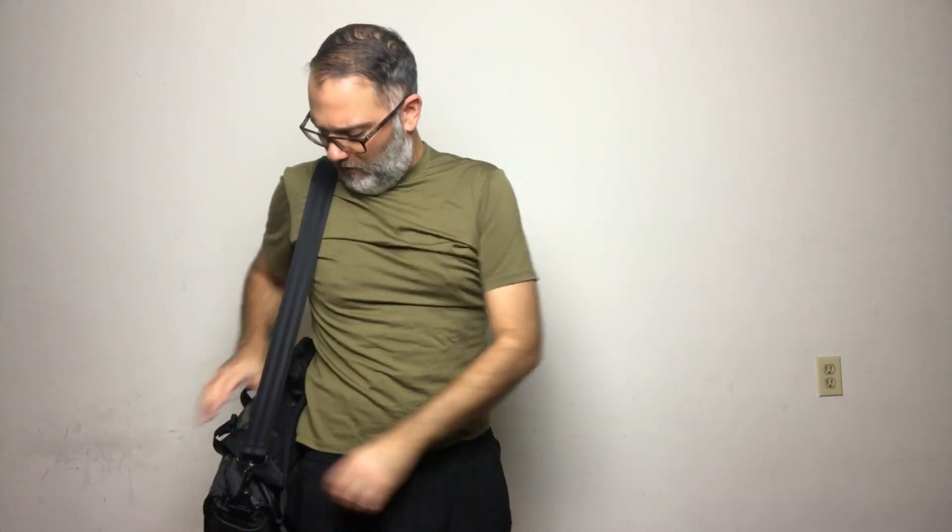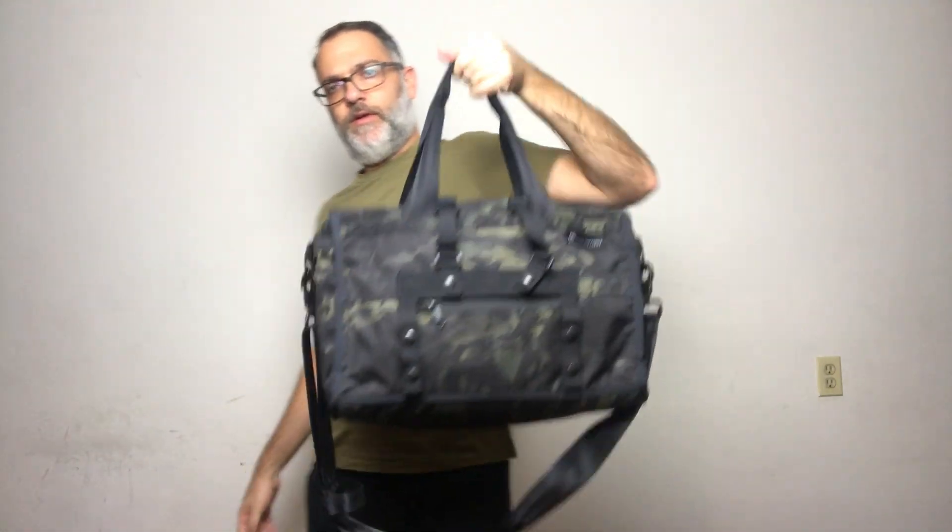It easily comes off as well. And of course you can carry it handheld. Pretty big review for a little bag, but this is a little bag that can really do a ton of stuff, especially if you have an R6 or a Radian.